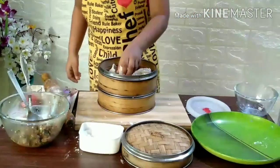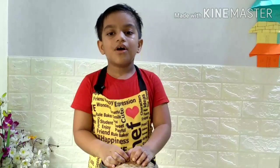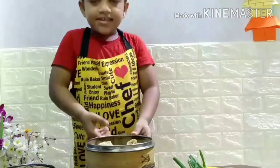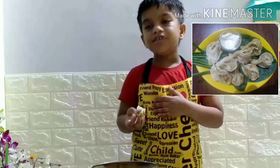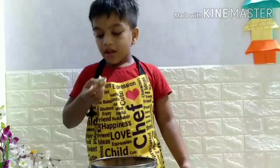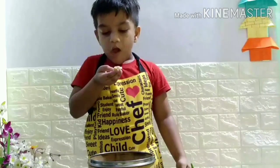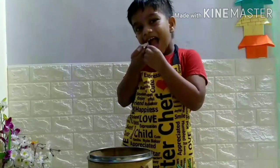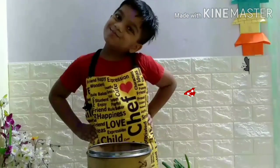This chicken momo needs 22 to 25 minutes of steaming. I will come after a short break. Wow! It is too much hot. Yummy! This chicken momo — here we go!